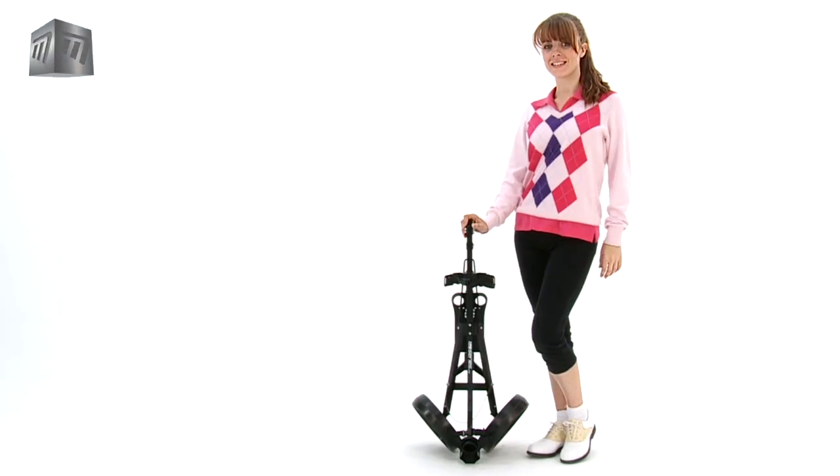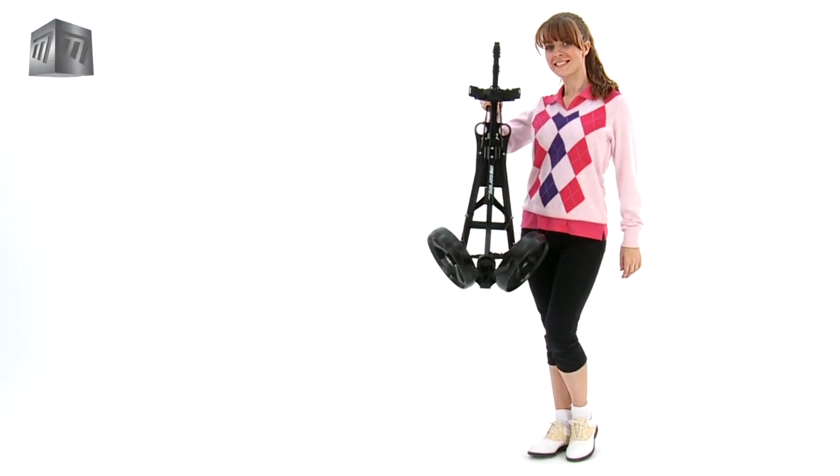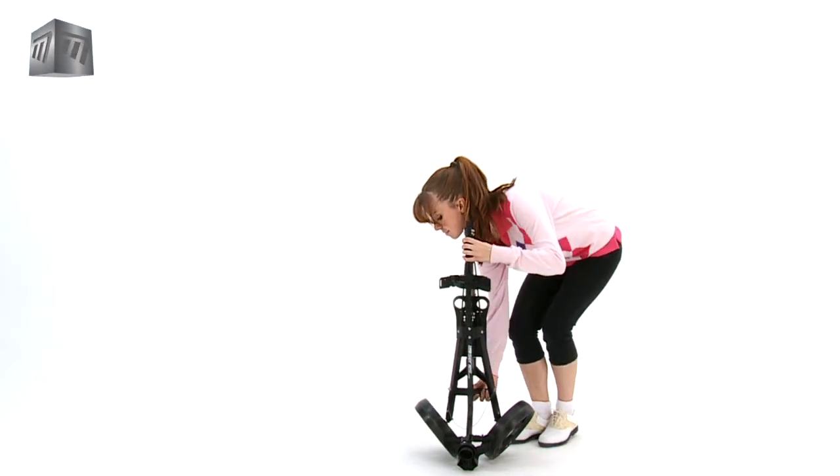Master's One Series Junior Trolley is the perfect addition to any young golfer's kit. The lightweight pull trolley assembles easily, opening out smoothly and then clicking securely into place.